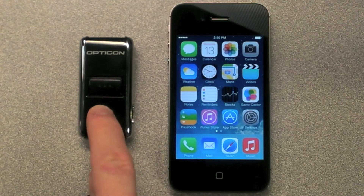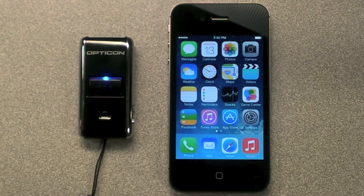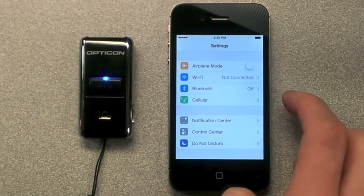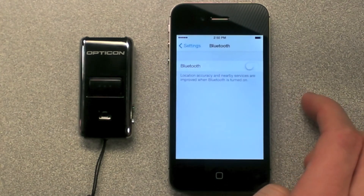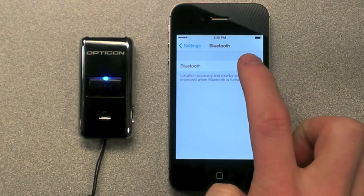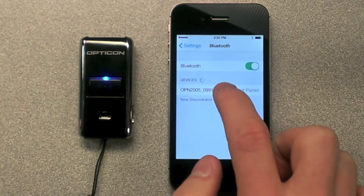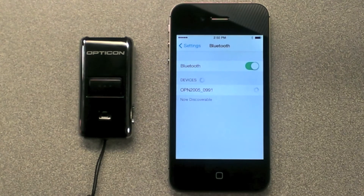To begin pairing the scanner with your iOS device, press and hold the small function key for five seconds until the light flashes blue. Next, go into your Bluetooth settings on your phone. Make sure that Bluetooth is on. Select the OPN2005 option by tapping on it. The device will connect with the scanner and the scanner will beep.